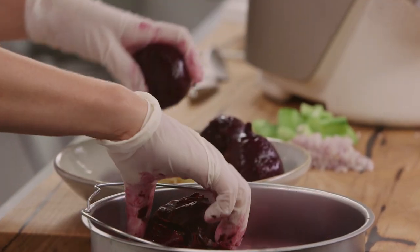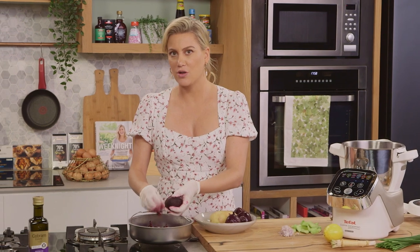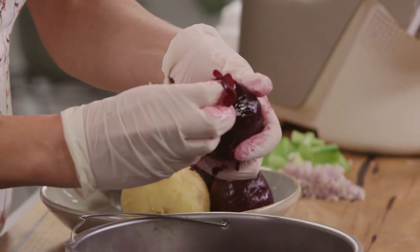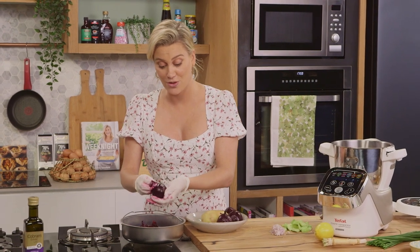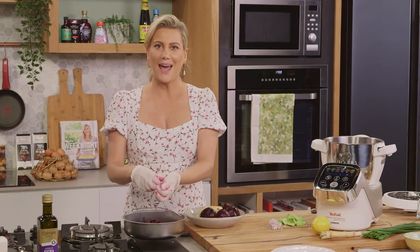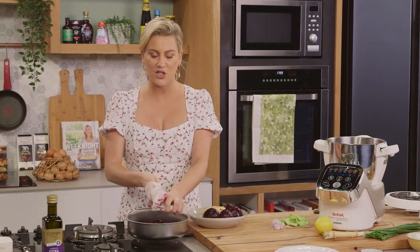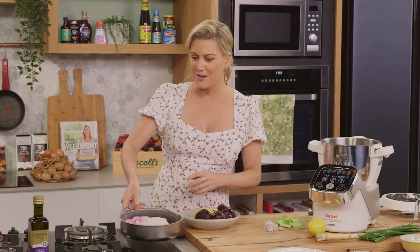The beetroot and potato have completely cooled down. The best way to test that the beetroot are cooked is to pierce them through the thickest part — if a knife goes through seamlessly then they're ready. Look how easy it is to peel! I am wearing gloves because beetroot do stain. Some of you may be asking why not just use canned beetroot — you can, but nothing compares to freshly steamed beetroot. They're so much sweeter and have this beautiful earthy flavour.